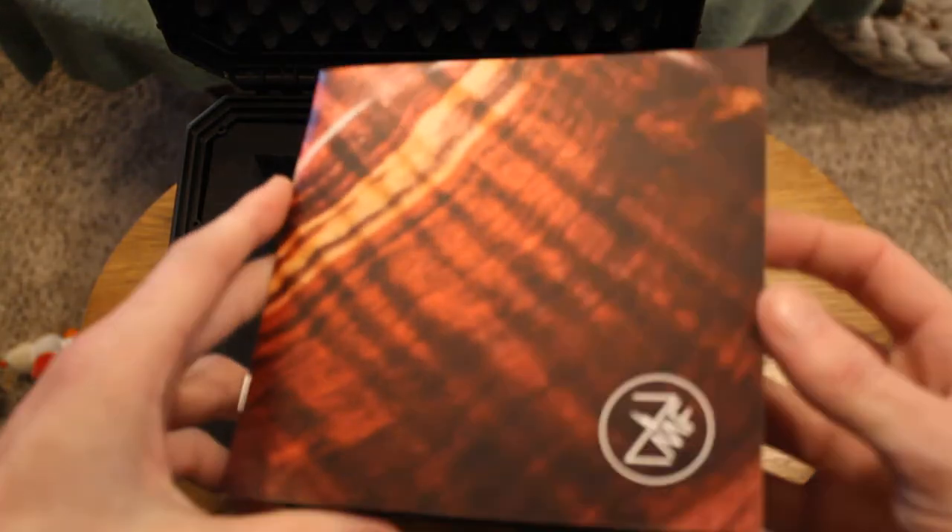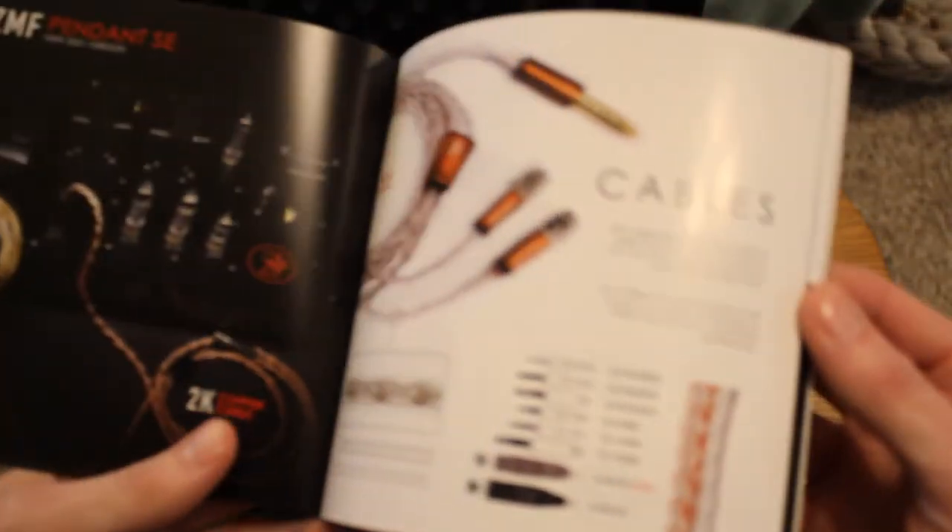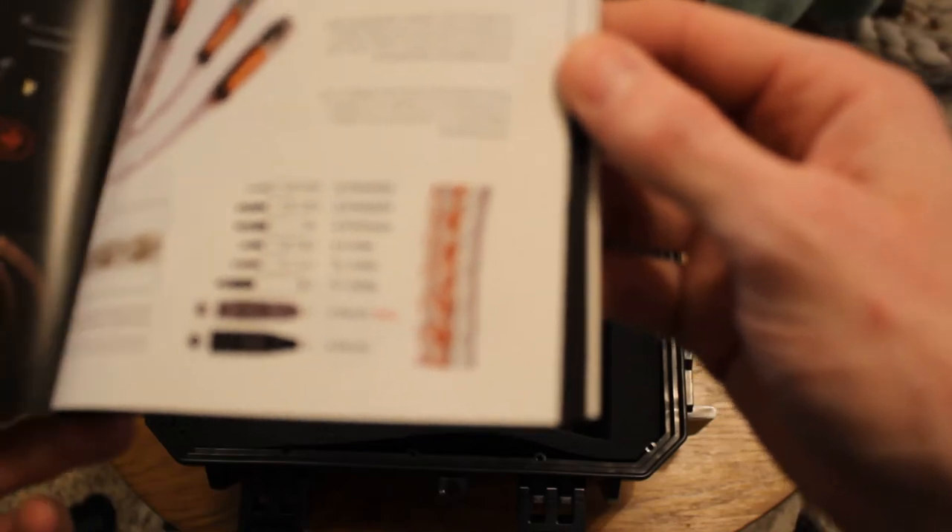There's a booklet of all the other products they have. They carry four-pin, three-pin, quarter inch, eighth inch, three-and-a-half, four-four, three-five, and two-five cable options.